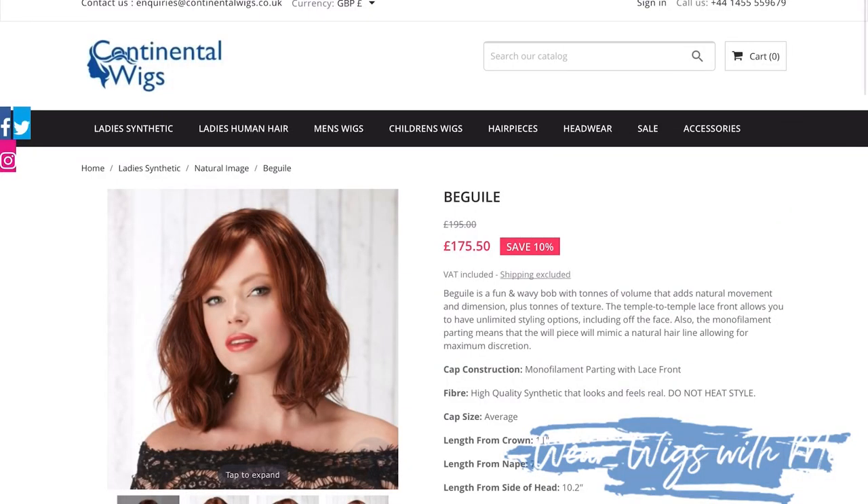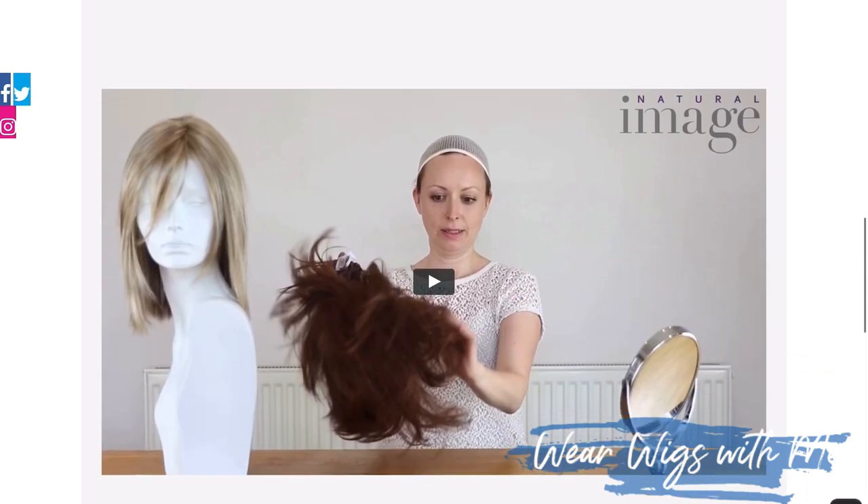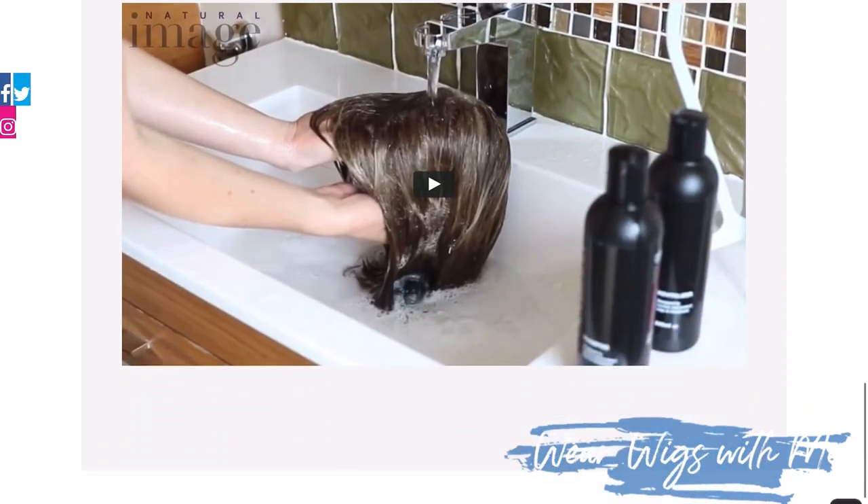This has been Beguile in the color Paprika Mist by Natural Image. Thank you to Continental Wigs for sending me this piece and giving me the opportunity to feature it on my channel. If you haven't checked out their website, I invite you to do that. One really great thing I noticed on the Beguile product page — link is below in the comment box — is that they had a video for how to put on your wig and a video for how to wash your wig, right there where you can purchase it. That's a reason to go back, and I'll definitely be returning to Continental Wigs for those little nuggets of information and education they offer. If you haven't already, hit that subscribe button, give it a thumbs up, and chit chat down in the comments — I can't wait to hear what you think about Beguile!